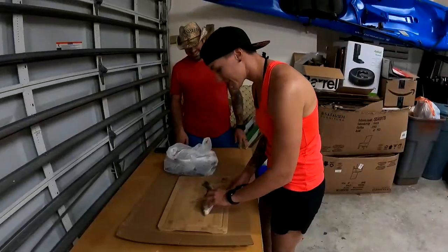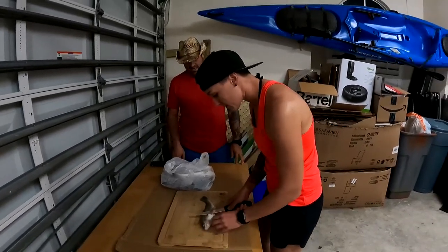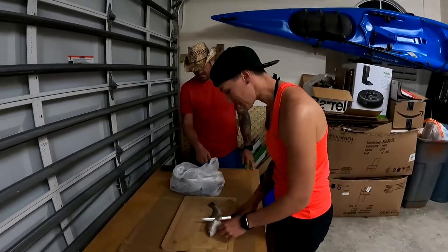We're going to take these home, fillet them up and cook them — maybe some fish tacos, maybe pan fry them. So like you guys saw, we got the yellowfin whiting here. I'm going to attempt to fillet this — this is the first time I'm ever filleting something, so we'll see what happens.